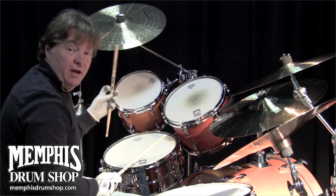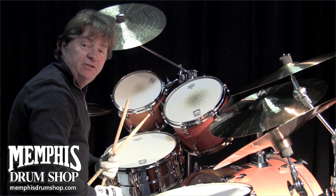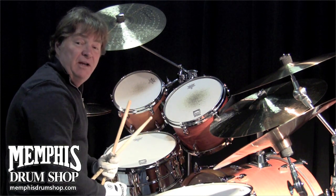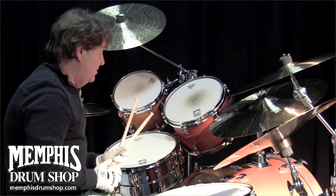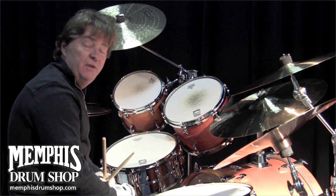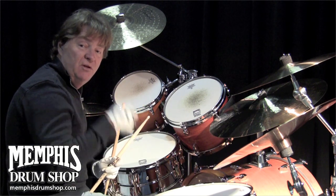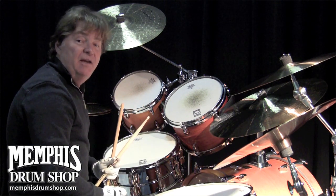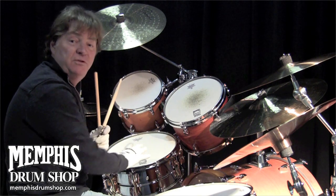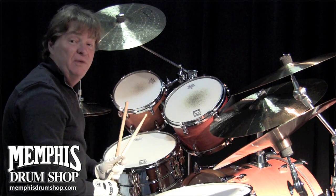It's a great drum for ballads. I take 12 snare drums to every session, but I always have my 5½ and the 6½. Once I get the tuning on this perfect, I don't want to mess with it — I just go to the other drum. If the engineer or the producer says we need more smack, I go to the other drum. Because once you get it right, like a great instrument, you leave it.